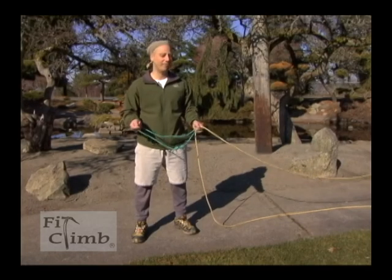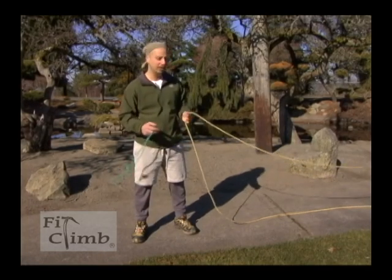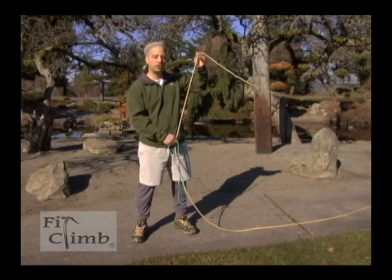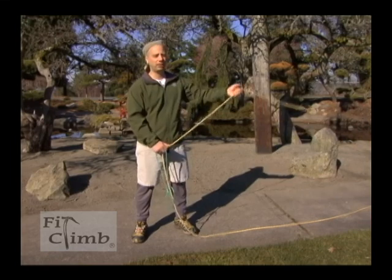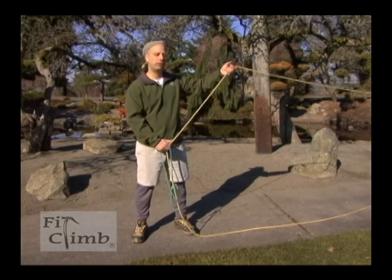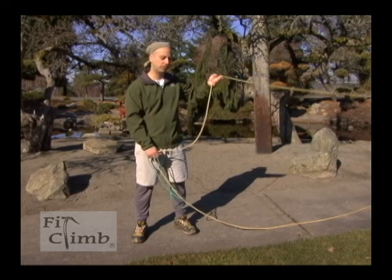A Prusik is a friction knot used in mountaineering and climbing, mostly to climb a rope if you've fallen into a crevasse, or if you have to get back up a rope, or if you're rappelling to serve as a safety as you're coming down.